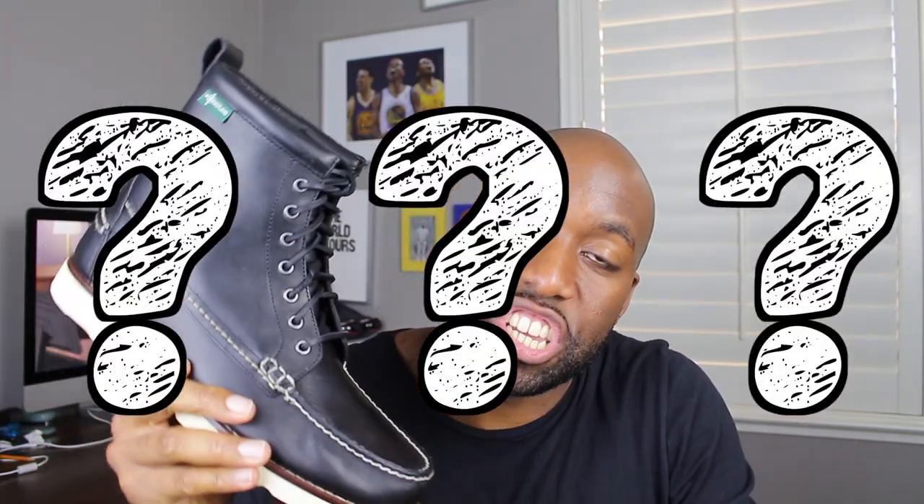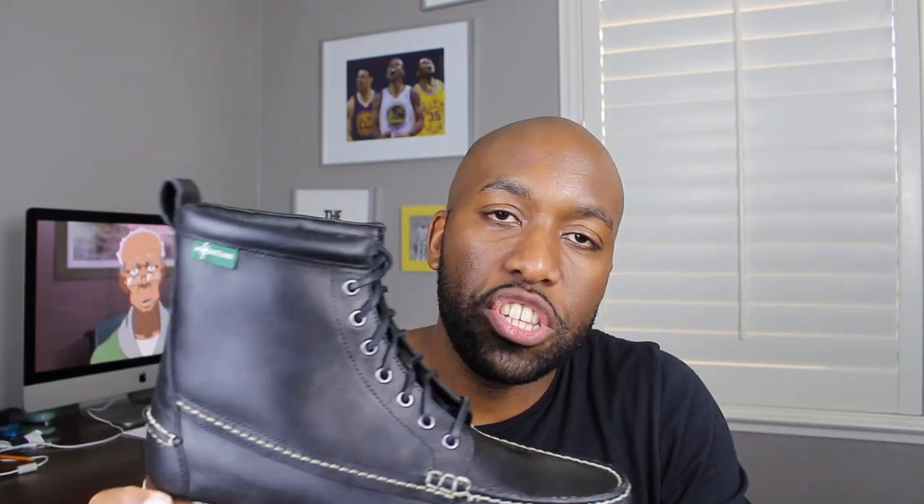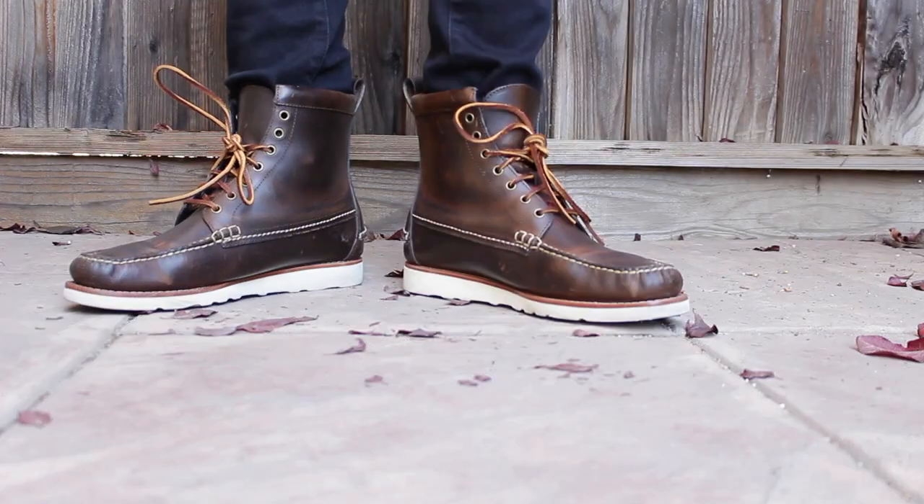So CASA question of the day guys: what do you think about these boots in general? Tell me and let me know down in the comment section what your favorite boots for fall are, and let's talk about it.